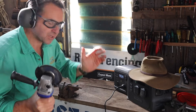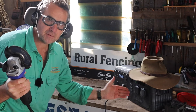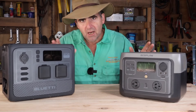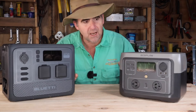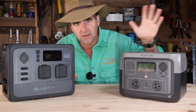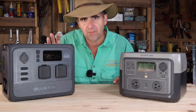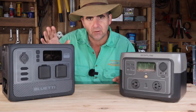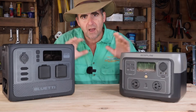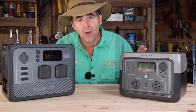So in terms of capacity in the shed for running tools: Bluetty won, EcoFlow none. Hours to charge — no different. Both quote one hour to charge. In this test, the Bluetty was at 70% already and only took 10 minutes to get to 100. The EcoFlow came in at around 48% out of the box and took about 40 minutes to get to 100. I have no reason to believe they won't both be about an hour to fully charge from zero.